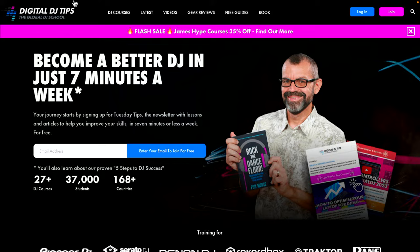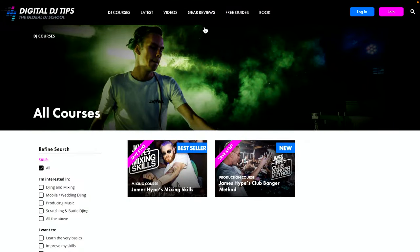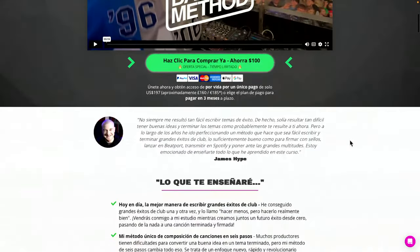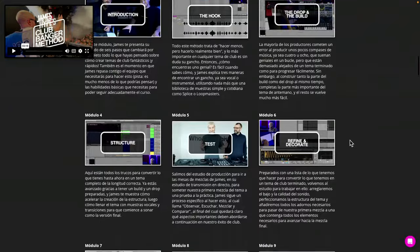I'm going to spend the rest of the time chatting to you about anything you want to talk about, because it is Thursday. As regulars will know, as often as we can on a Thursday we like to go live and chat DJing. We've just put live a 35% off flash sale on all of our James Hype courses — a mixing course and a production course where he teaches you to make club bangers. Both are 35% off for just the next day or so. You can also switch to Spanish on the website now, because we have the whole thing in Spanish as well.